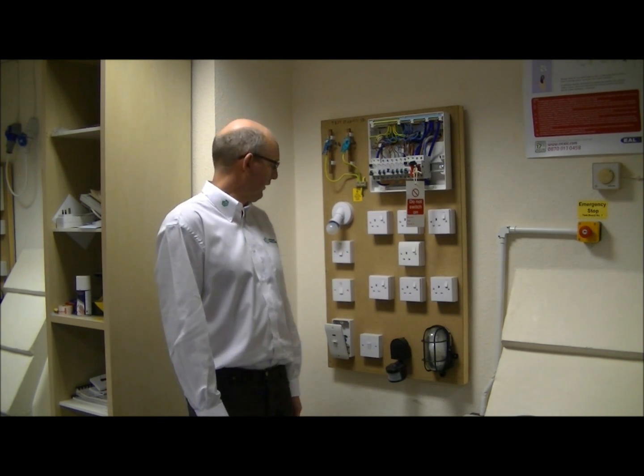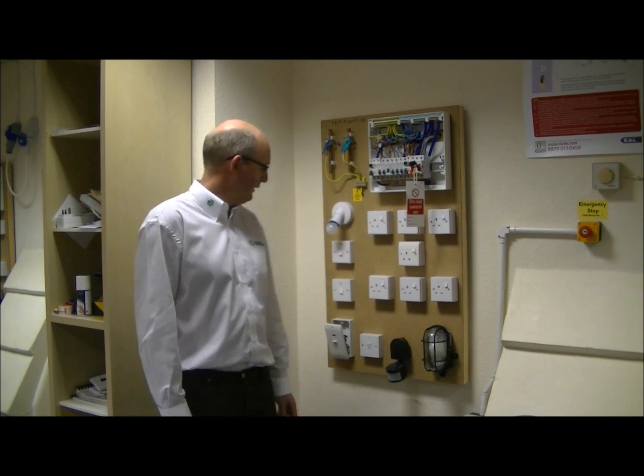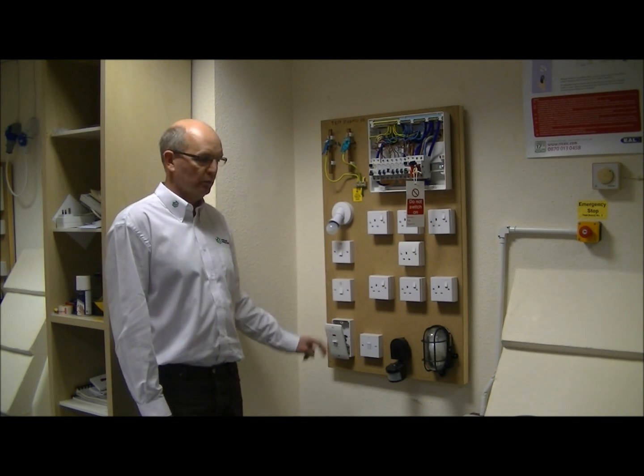Hi, my name is Steve Redpath of TransGiro Engineering Services Limited, a City & Guilds and EAL approved electro-technical training centre. In this video I will demonstrate how we carry out a continuity test on a radial circuit, in this case for example a cooker circuit, and we will be using what is known as the R1 plus R2 method to measure continuity.